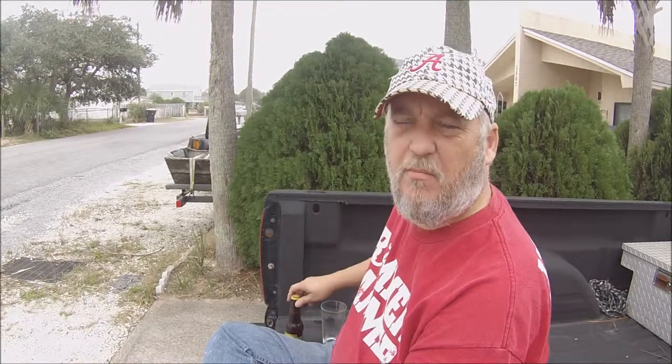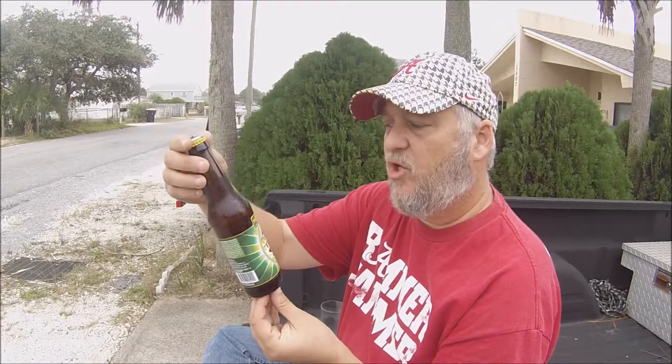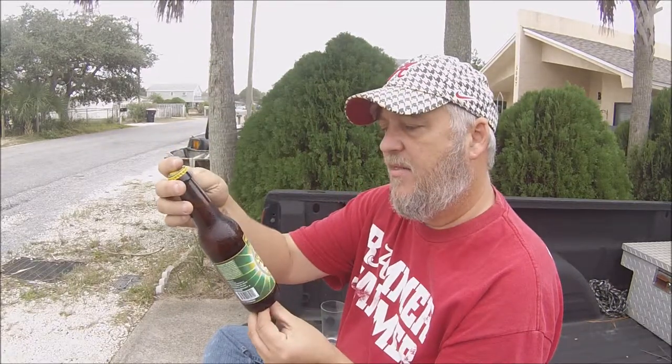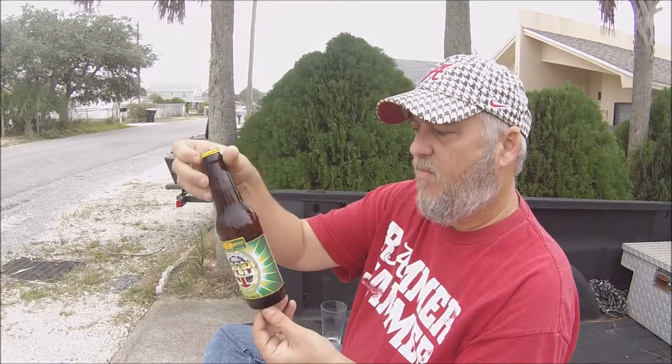Hi, welcome back to All For Taste. We're going to have another beer that was given to us by our good friend Dave from Beer Sampling With Dave. This is the Brew Kettle Production Works, the White Raja. It's an IPA. They have a white raja and a black raja. I'm assuming the black raja probably has roasted malts in it. But let's go ahead and pour this thing.